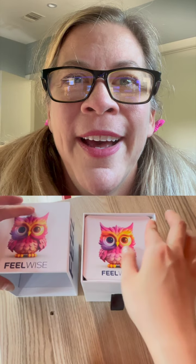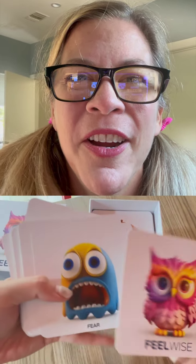Look at that — she's taking them out of the box. The instructions, there's fear, all the different emotions, uneasy.